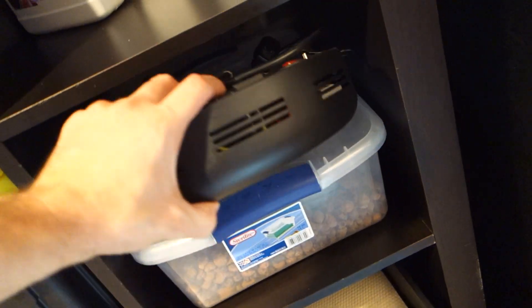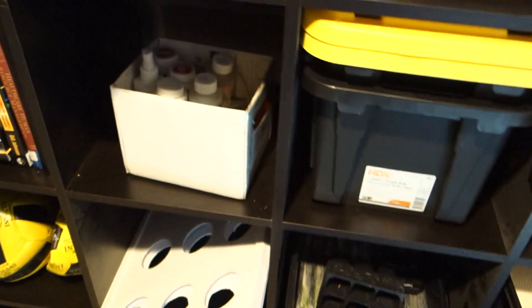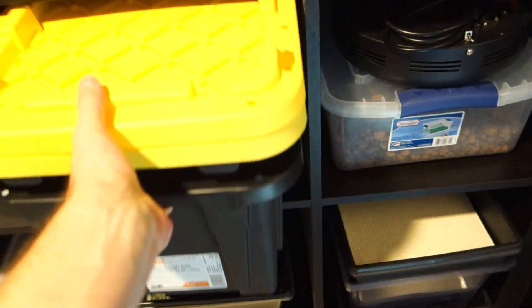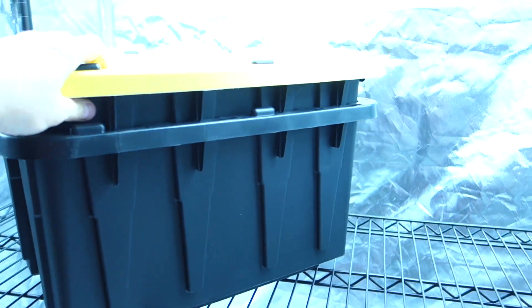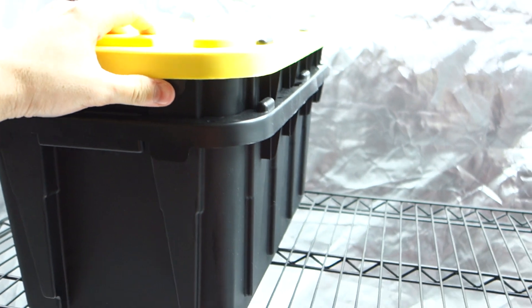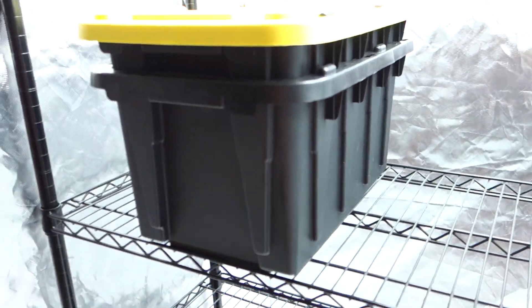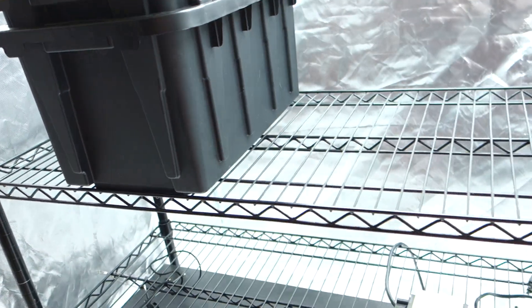I use the botanical kind for all my liquid nutrients — bloom, base, and grow — and of course Clonex, which really helps with the germination process. I soak my rock wool and clay pebbles in it. Here's an old light that still works great — might have to auction that off one of these days. And check these out — some new black reservoirs I might be using for the next grow.